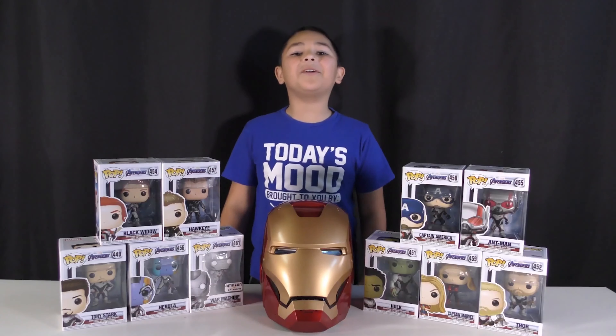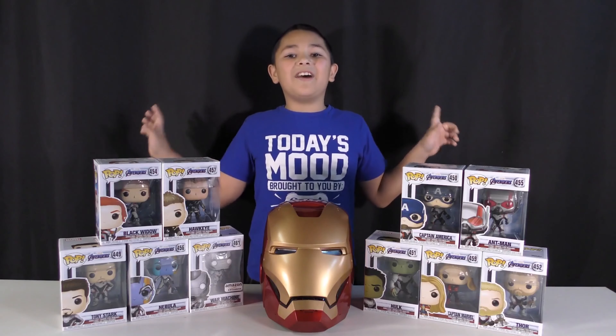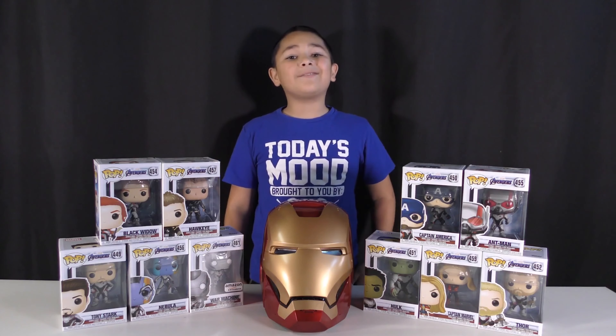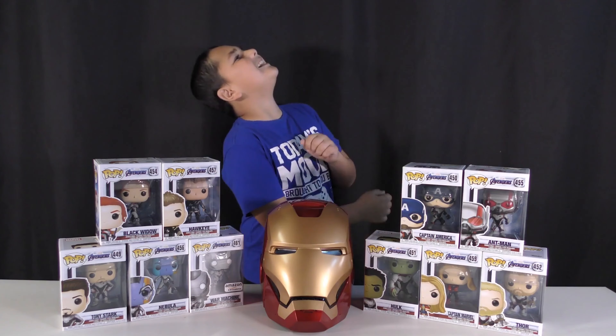Hey guys, welcome back to another Mikey Moment! For today's video, we're gonna be unboxing the Avengers Endgame Funko Pops! The movie came out like a year ago, but I've had these for a while and never got a chance to unbox them, so let's get into it!